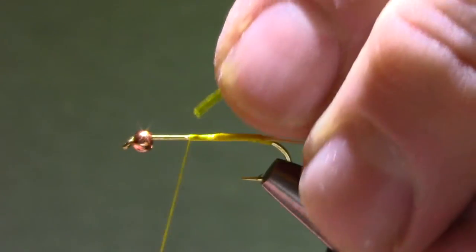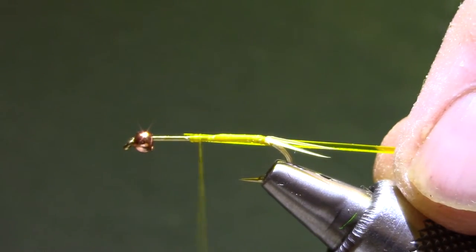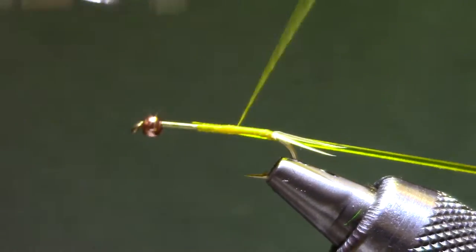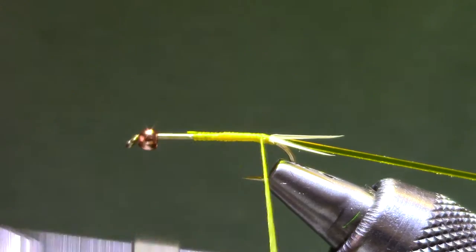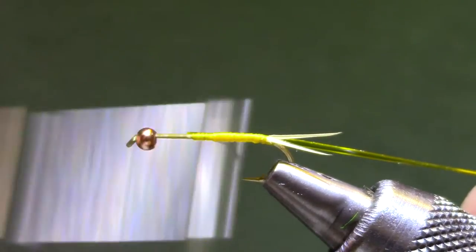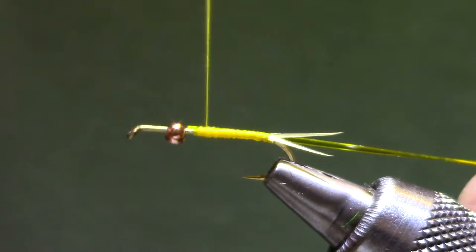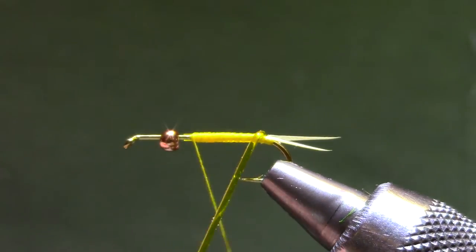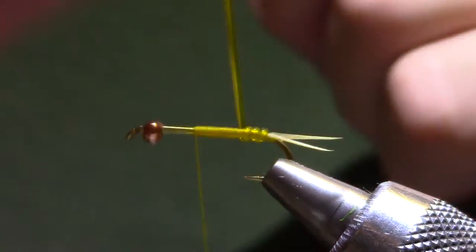Now I've got some de-ribbed — this one is yellow, nymph size UTC — and I'm going to tie it back along the side until I get pretty close to those forked tails. I may need to make a few extra turns to keep this thing even. If I swing this vinyl D-rib forward I can get the round side out.